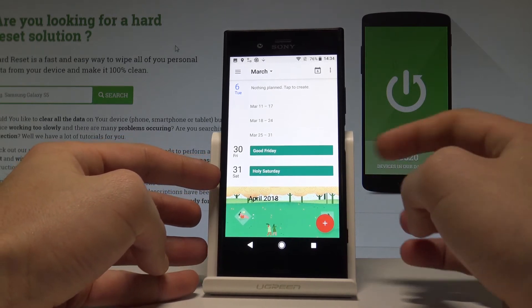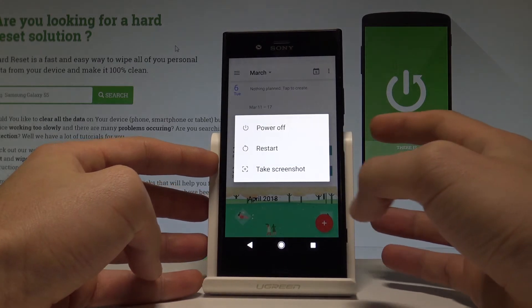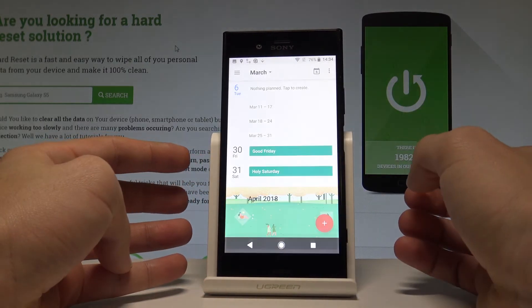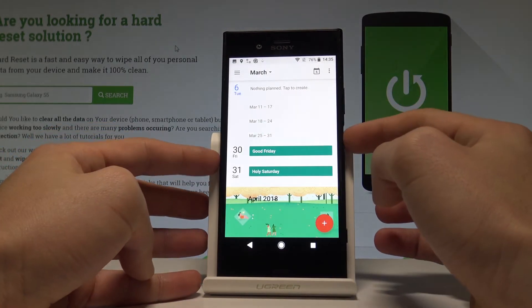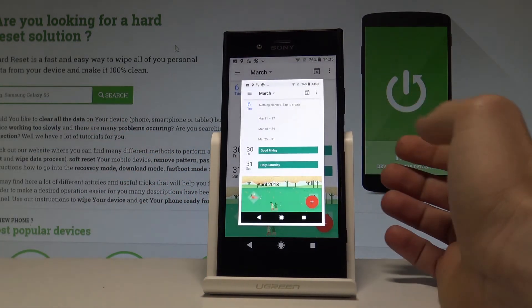You can also use another way of taking screenshots. Let's press the Power key for a couple of seconds. Here you have to choose 'Take screenshot' and that's it. Let me show you one more time — hold down the Power key, choose 'Take screenshot', and you just saved the picture.